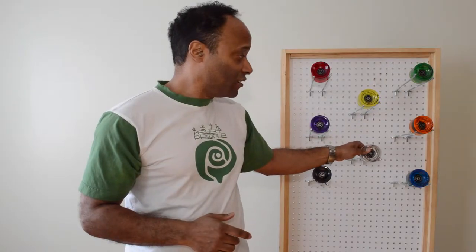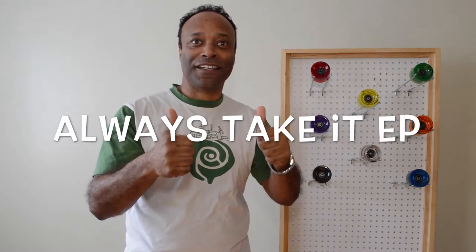For more details and information, check out our showroom at EasyPeople.ca. Always take it easy, people.